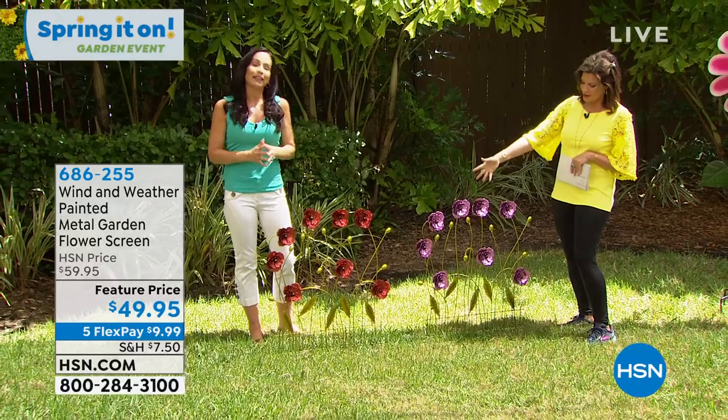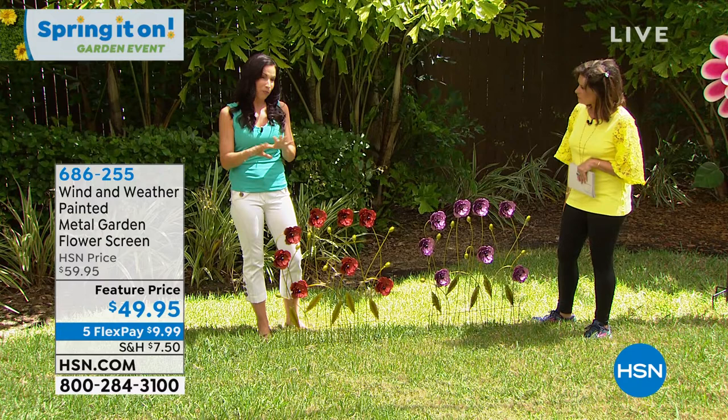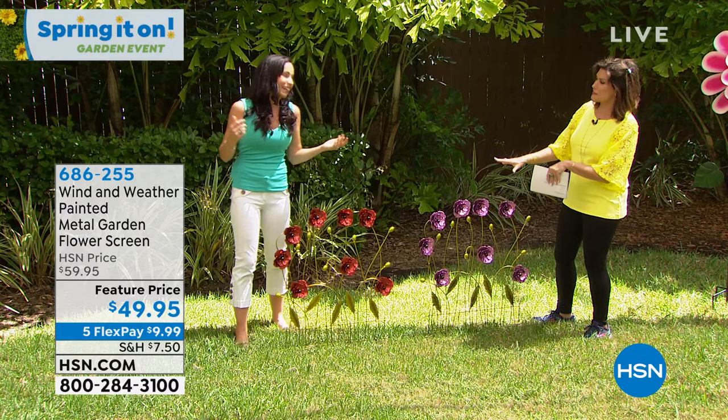Instant flower garden — because I know it's spring, but there are a lot of places out there that are still pretty brown and cold. And even after you plant, some things come up and it's so pretty, and then other things, not quite so much.